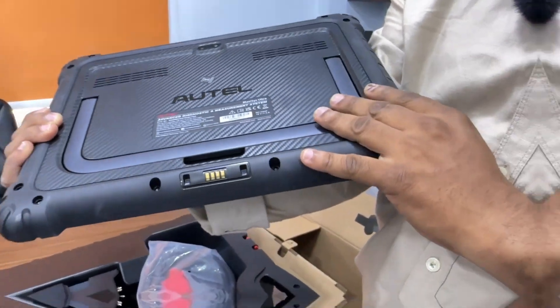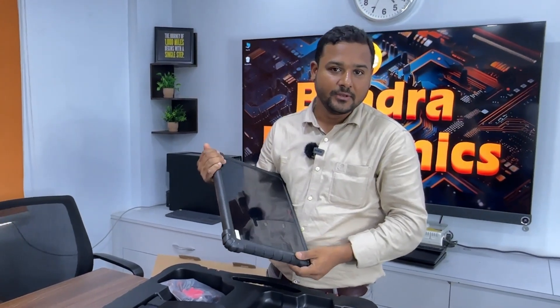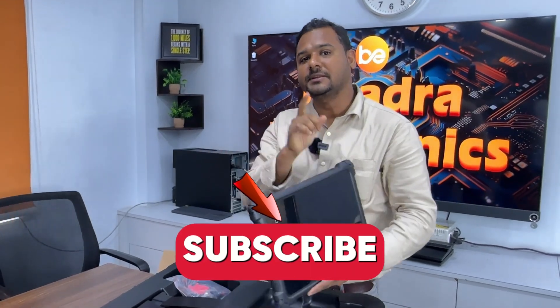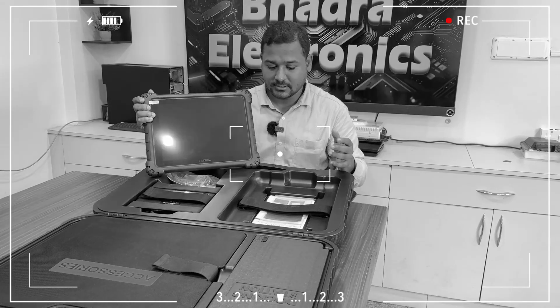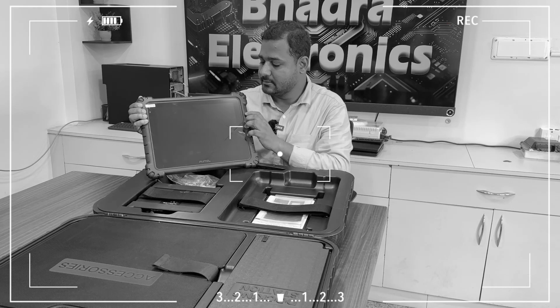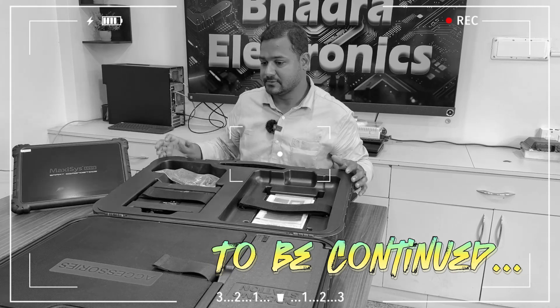Shall we start the Ultra demo now? Please watch the complete video — you will get complete information about online coding for all German brands and how to handle all programming procedures with this Ultra tool. Please stay till the end. Now I need to turn on the power supply. It's started. Let me open the stand — it will take a few seconds to boot.